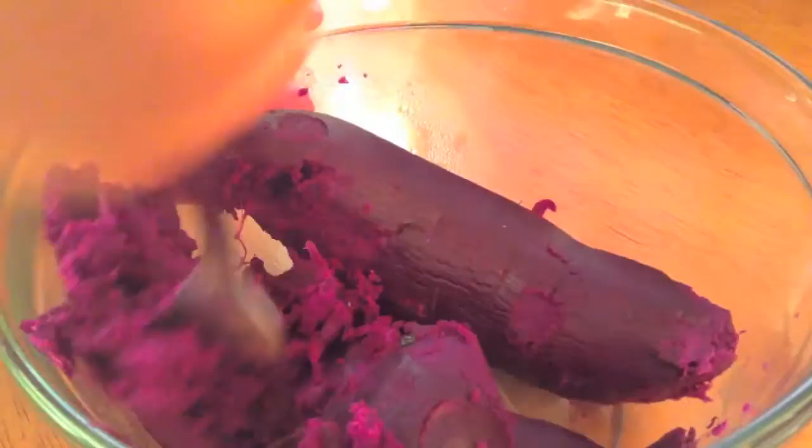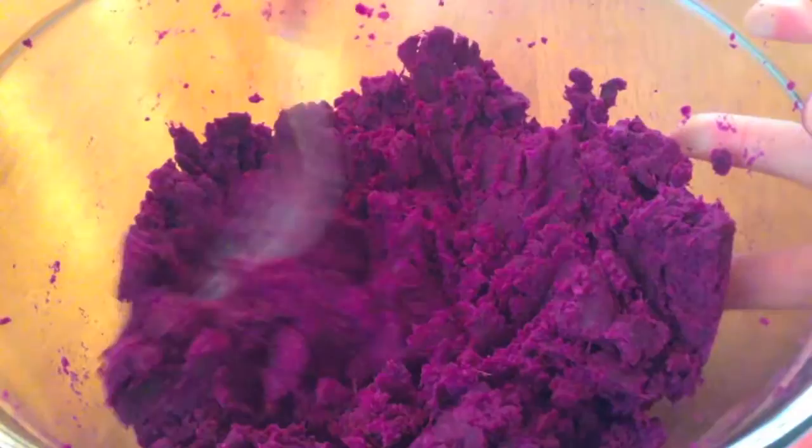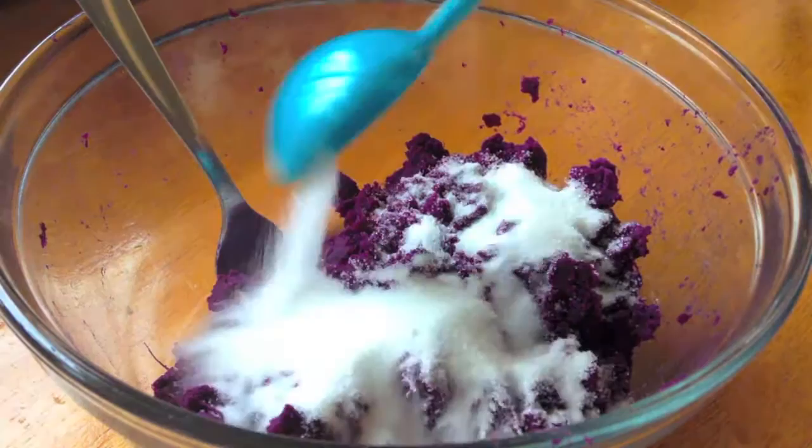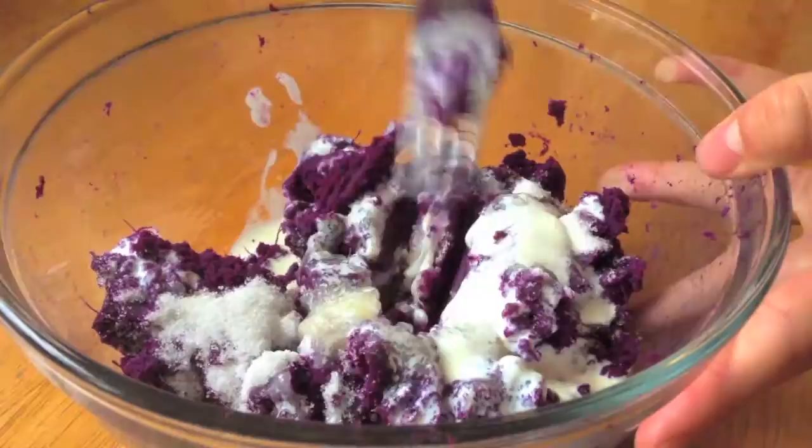After you've peeled both of them, you want to place them into a glass bowl and mash them well with your fork. This does take a while and a lot of elbow grease, but don't worry — it can count as your exercise for the day. Then you want to heat up two-thirds of a cup of cream in the microwave, and to your yams add in three tablespoons of granulated sugar and the heated cream.